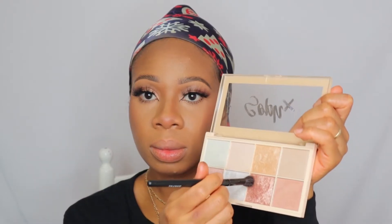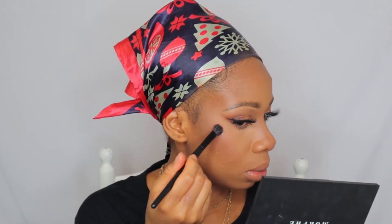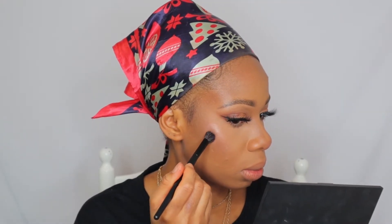Then I'll apply blush on the tip of my nose as well. Then I'll be using this highlighter from Revolution — it was a collaboration with Soph. It's basically an older one, I'm not sure if they still have it, but it came through. I'm going to highlight my nose as well. Then I'll be lining my lips with my Morphe lip liner in Trendsetter — this is my go-to lip liner.